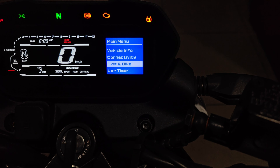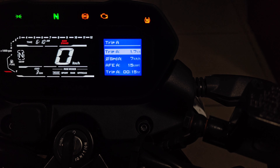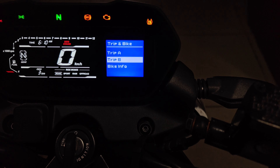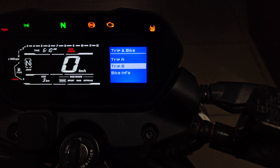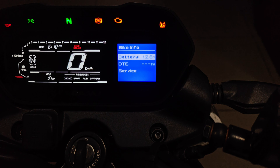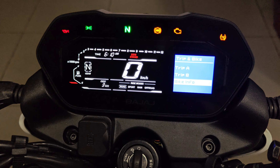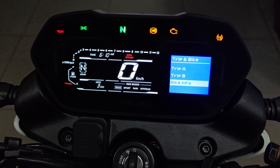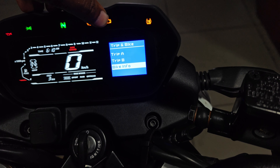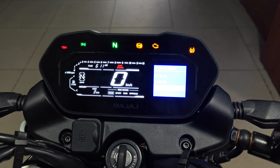You can access Trip A, Trip B, and Bike Info. Under Bike Info there is battery status, distance to destination, and a bike service reminder. The console also shows engine traction control and indicators. It is a fully loaded console.